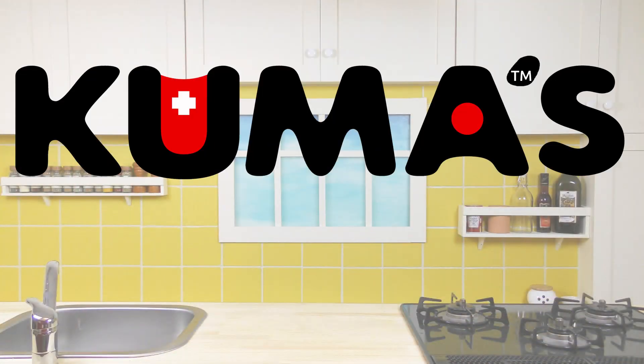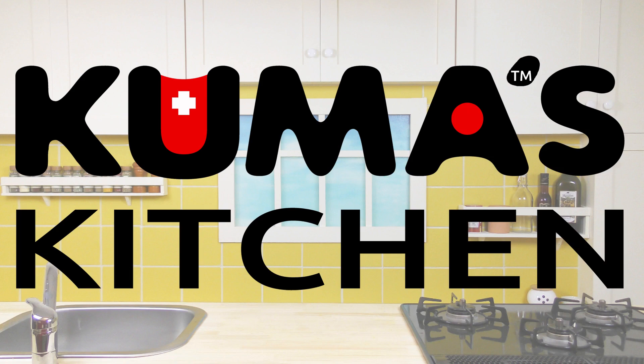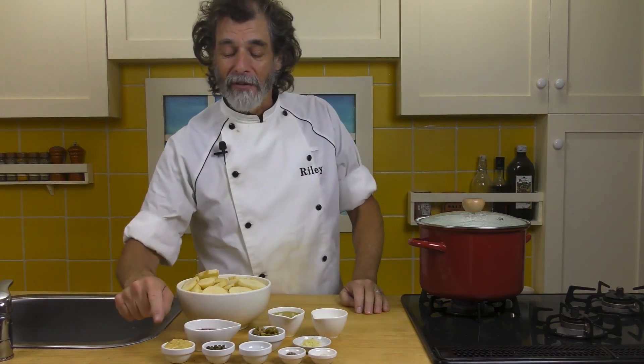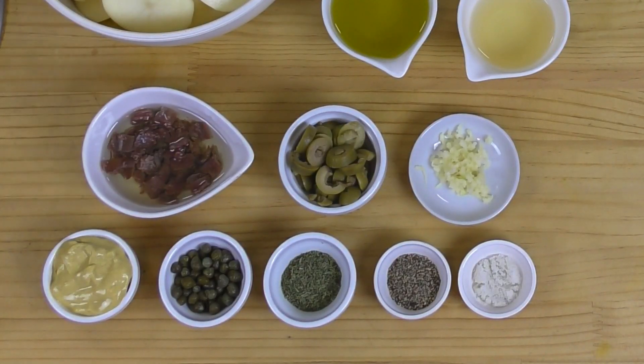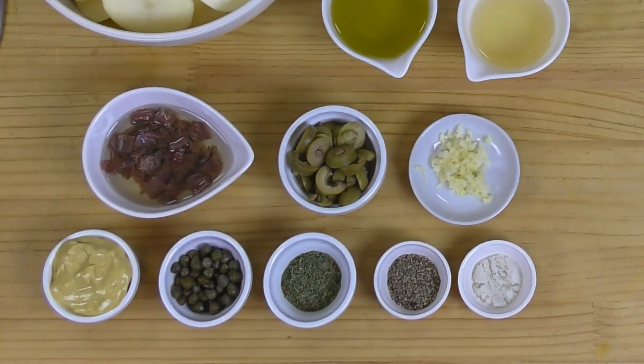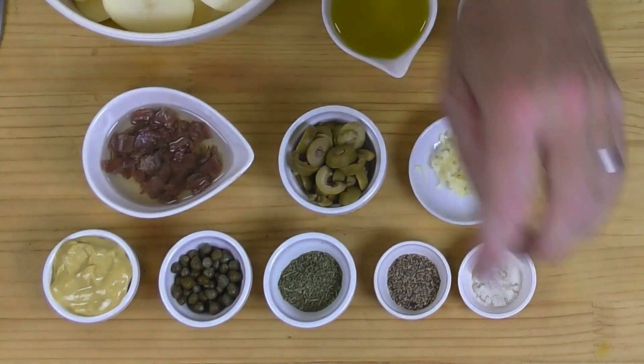Let's go in the kitchen and mix this up right now. To make our potato salad, what I've got across the front here, first of all, is two tablespoons of Dijon mustard, one tablespoon of small capers. If you don't like the big capers, you can just chop them up, but small capers are easier. One and a half teaspoons of dried thyme, one teaspoon of pepper, half a teaspoon of salt. Here what I've got is one of the small tins of anchovies.